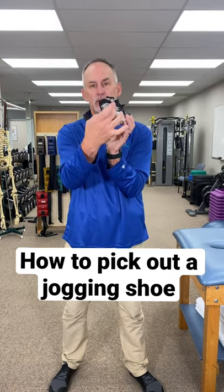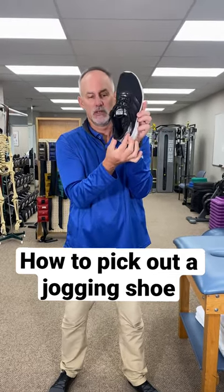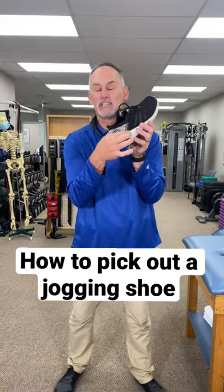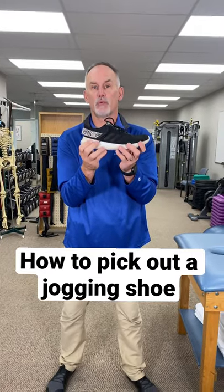Last thing — we call this the heel counter. We want this really rigid. Ooh, nothing there, it's awful. We want that nice and rigid so it controls your foot when you walk.